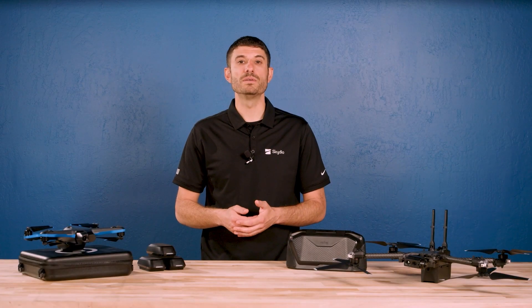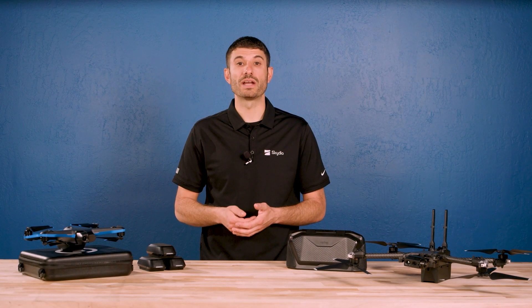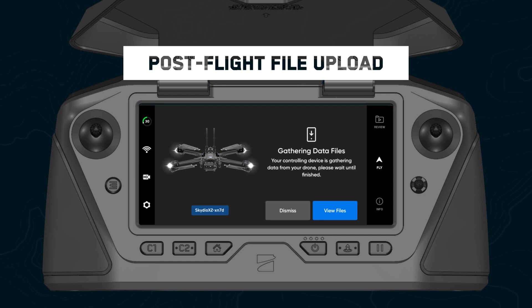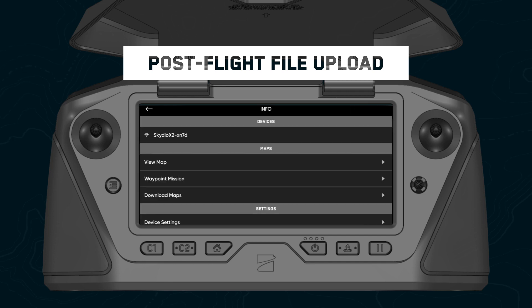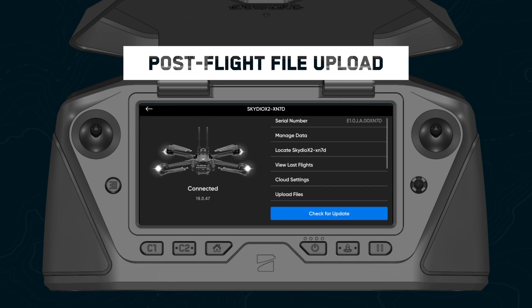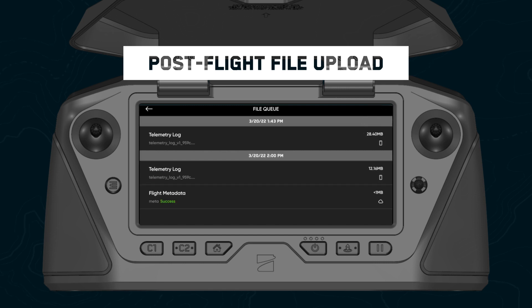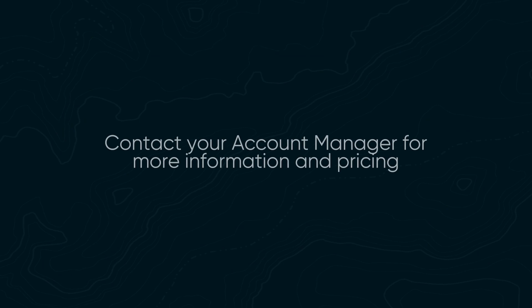If you've enabled GPS and telemetry data capture on your Skydio cloud account, your post-flight data file transfer status will now be available after you land. Once you land, you'll see an indicator on screen when the files are uploading. Check the status of your files by selecting view files, or by navigating to info, your drone, upload files, file queue. If you're interested in adding Skydio cloud to manage your fleet, check with your account manager for more information and pricing.